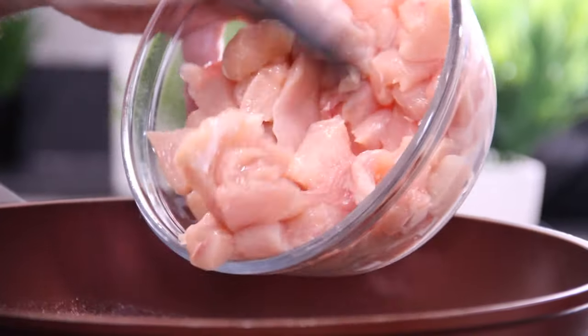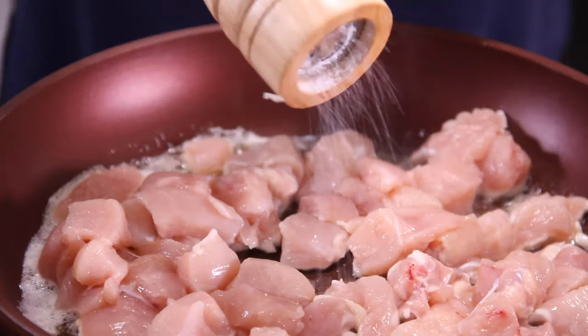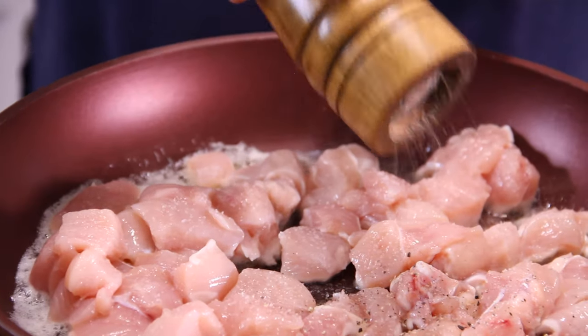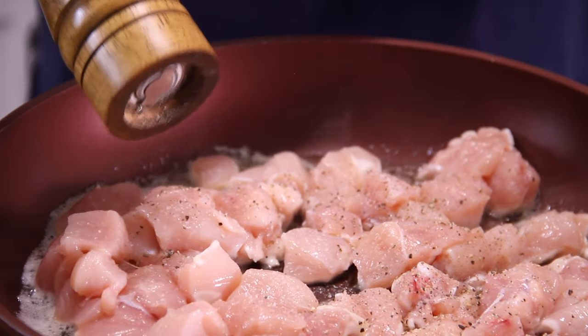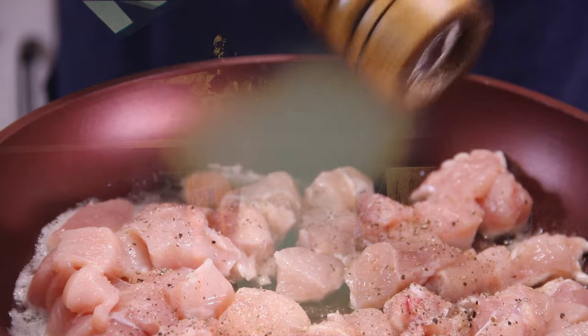Now in with that chicken that we have so professionally chopped up. Season it up with a good crack of salt — I'd say about a teaspoon — and another teaspoon or two of ground black pepper. Did you know pepper dates back to 2000 BC? That's a long time using pepper.